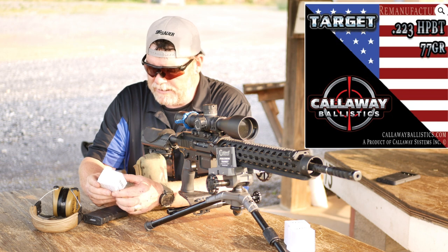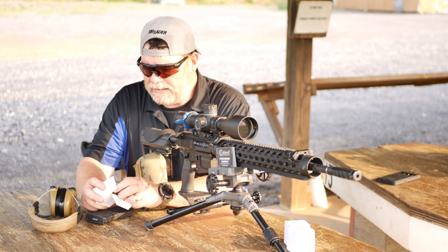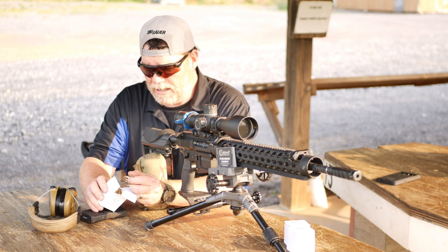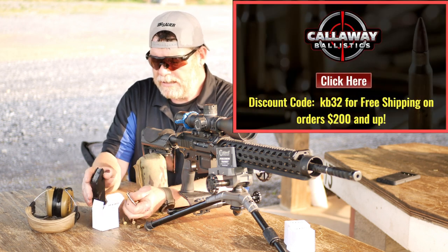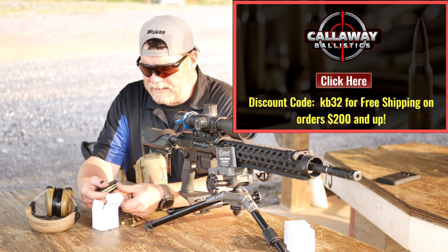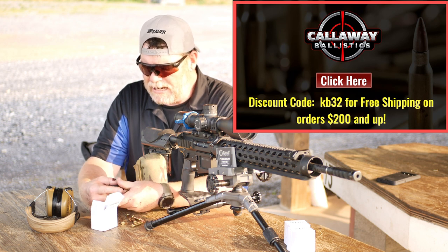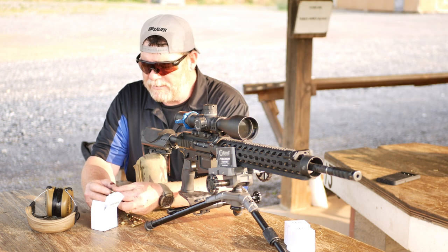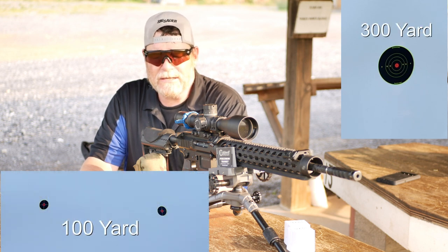So we're going to go ahead and load these up. These are really nice. These are remanufactured and I'll put the link to my campsite below, which will lead you over there. One of the things that I do look at is the consistency in the bullet seating. These are cannelured. They are using Sierra this time. What I want to do is put a five-round shot group down. I've got a camera at 100 and I've got a camera set up at 300.